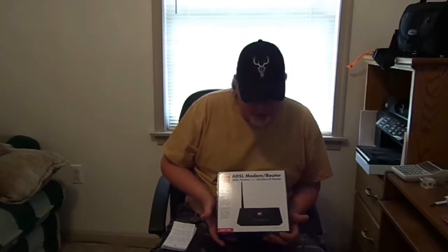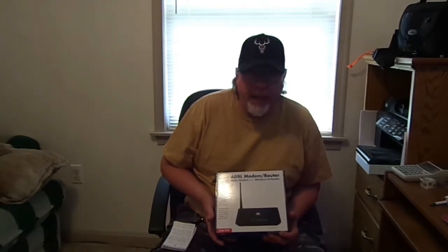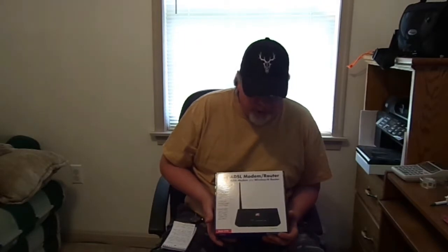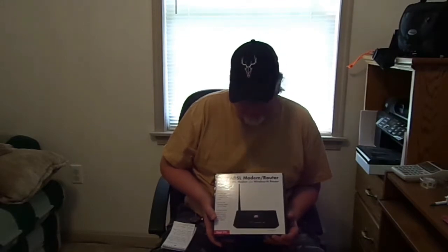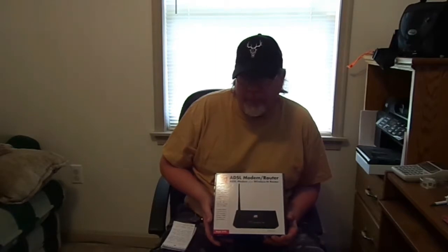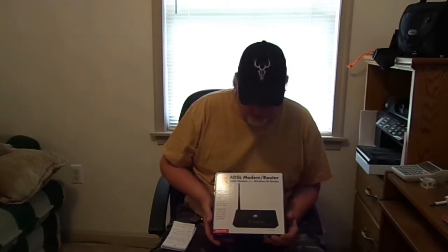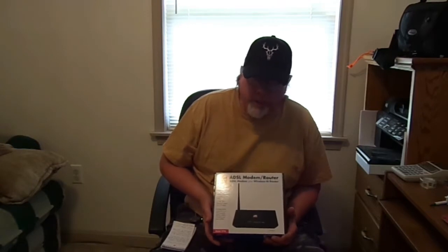My thoughts: I called customer support — they're open Monday through Friday, 8 to 8. With my work schedule, that gives me about two hours a day, five days a week. If something happens on the weekends, I can't call them. If the unit goes bad, I'd have to buy another one. So I'm going to get a hold of my internet service provider, CenturyLink, and pay the $10 a month for their equipment. That way I have customer support more often, and if it goes bad they can replace it.